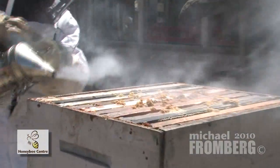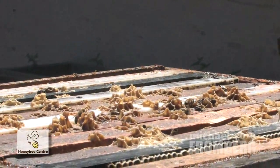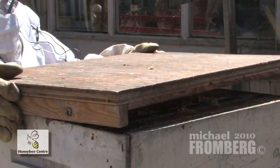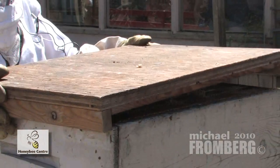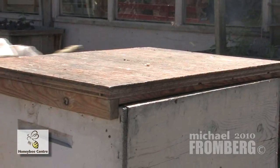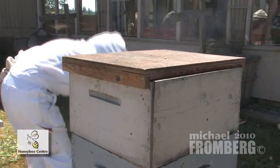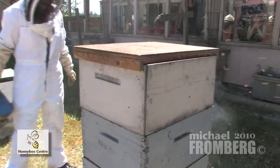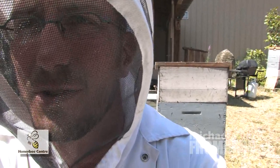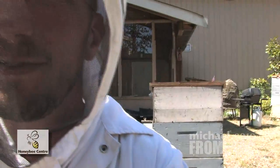I'm going to make sure we have a little smoke. There you go, girls — they're all happy in their house. A little bit more smoke just to calm them down, and they're done. There's a lot of bees here. Lots of bees. Very cool.